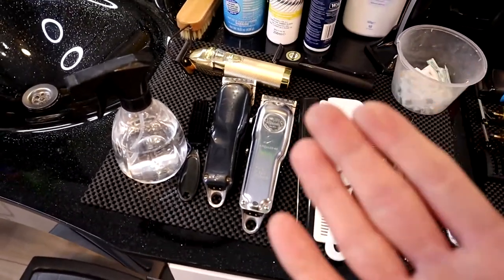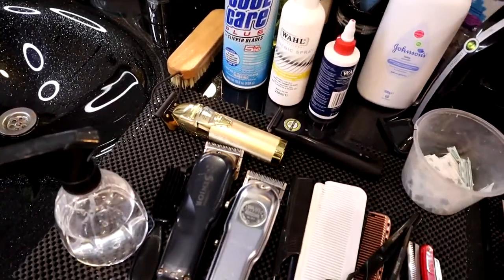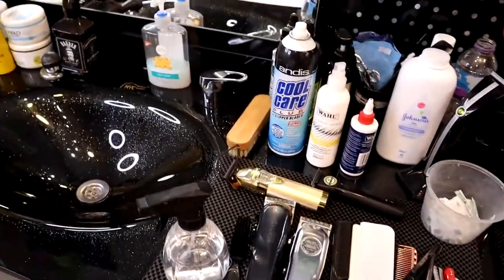While you are working you will be learning about the business, about the clippers and tools, and then you can always get better tools and better clippers for yourself.